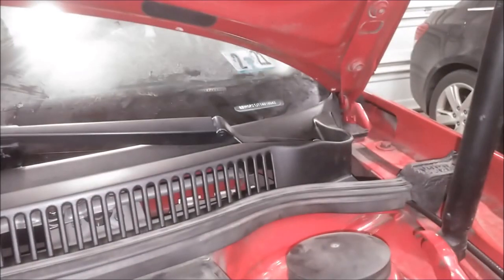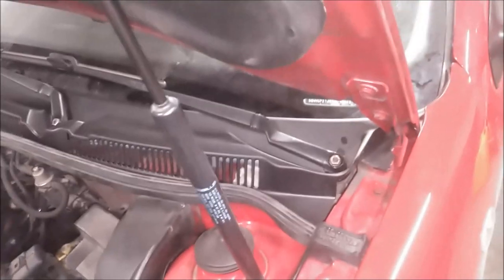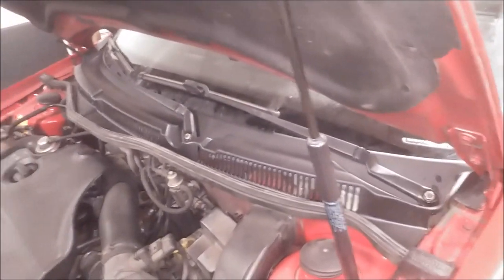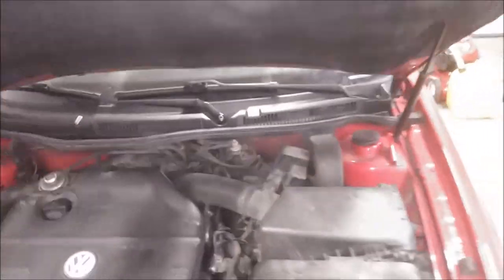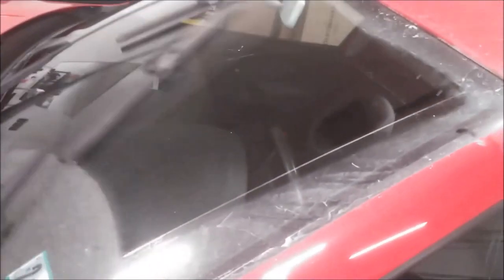Before you install those plastic dust caps, get the key and put it in the ignition, turn it on, and run the wipers to make sure they're in the correct position and they don't go too far and run off the windshield, or go too far down and actually hit the cowl. I have the wipers in operation right now — as you can see nothing is hitting, everything looks pretty good, same with the passenger side. I say I'm good to go here.